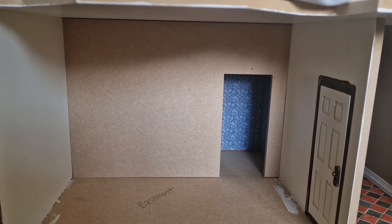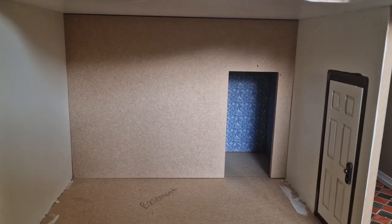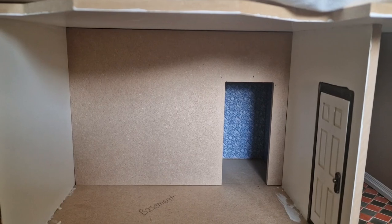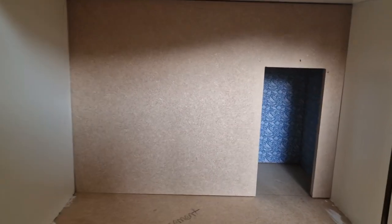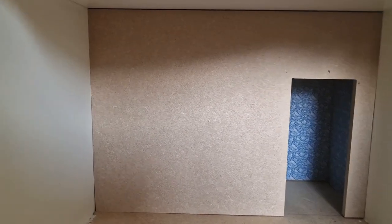Welcome to episode 19 of dollhouse build. The divider has been placed into position - I did need to take a tiny bit off one side to make it fit where I wanted. I asked for it to be the exact size of the aperture because I didn't want any gaps down the side once the wallpaper's on. I think once the wallpaper's on it would be perfect, and the coving will cover the little gap at the top, so I'm really happy with how that looks.